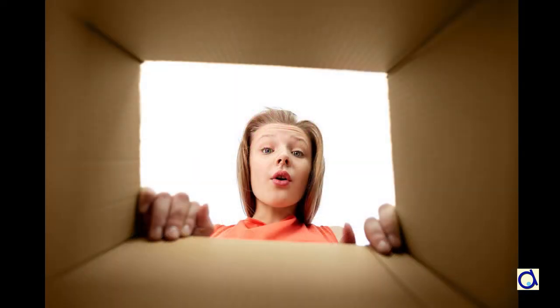Take a large corrugated cardboard box. Recycle the box of a fridge or a piece of furniture, for example.